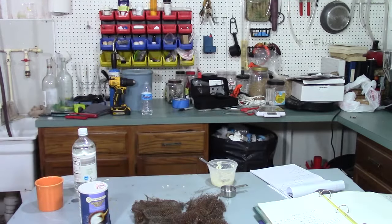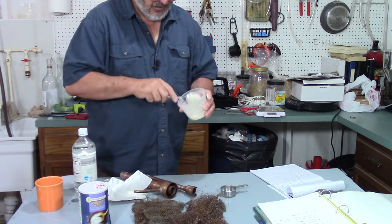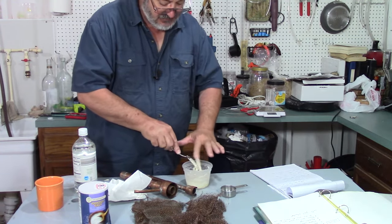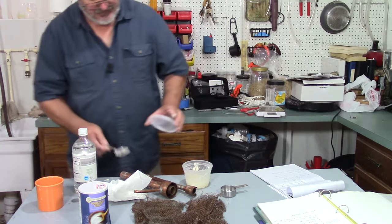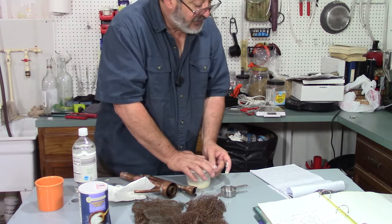Yes, it does work. It is a little bit of work to do it, but it does a nice job. I'm not sure how long the paste will last with a lid on it — nothing I found ever said that. So that's the first way.